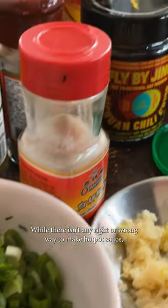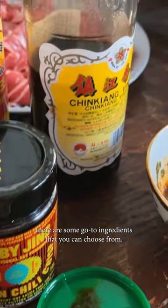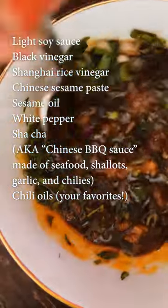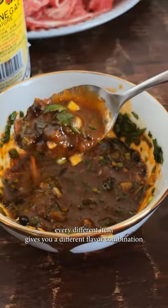While there isn't any right or wrong way to make a hot pot sauce, there are some go-to ingredients that you can choose from. Each of us has our own unique preferences, but we all start with that same set of ingredients. The joy of hot pot is really eating as you go, and while it may seem counterintuitive to dip everything in the same flavored sauce, every different item gives you a different flavor combination.